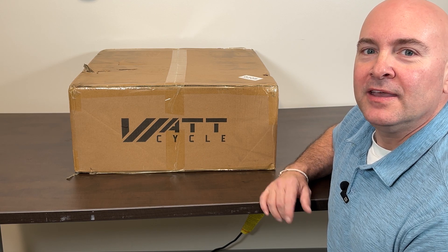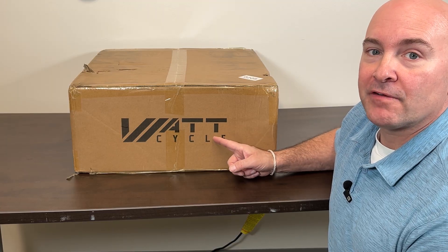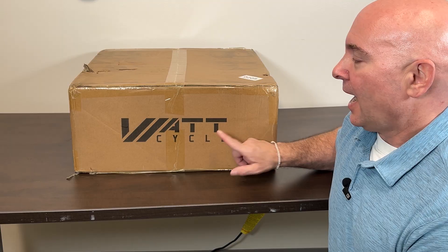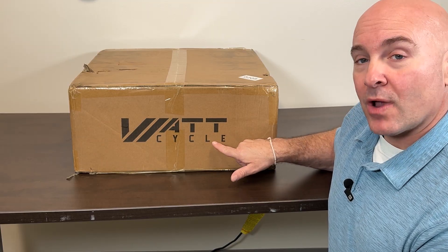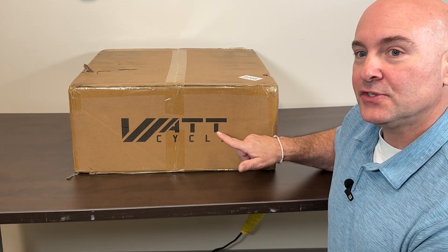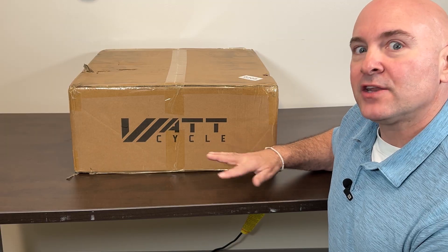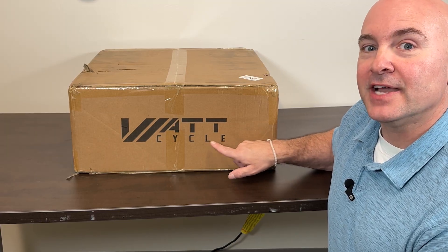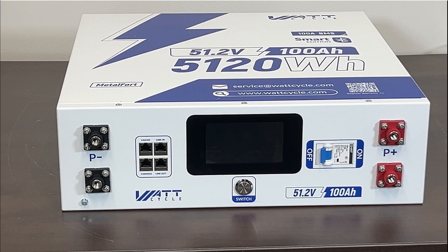I have something really special today — this is the new version two of the Watt Cycle 48-volt lithium iron phosphate server rack battery. I got this using a discount coupon through Watt Cycle for a Black Friday sale. I want to compare it to Will Prowse's video where he looked at the V1 and found a lot of issues. Apparently I'm the first person in the United States to get one of these and make a YouTube video about it.